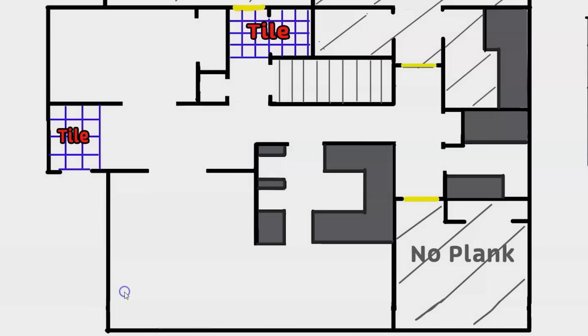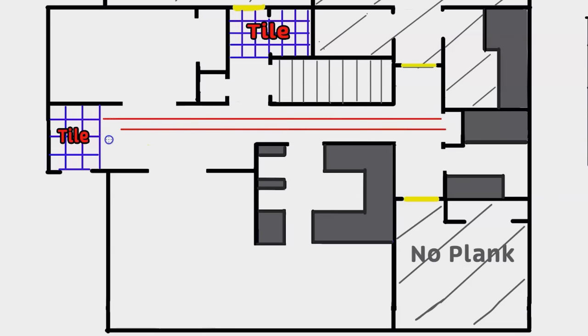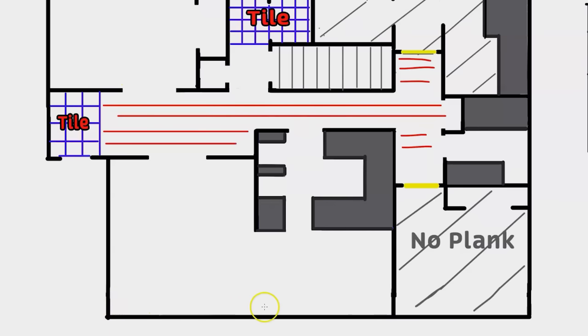Now I want to talk about how to figure out plank direction and where you want to start. This can be really easy to figure out. I like to have the plank run down the length of the hallway — it looks a lot better going down a long hallway parallel to the long walls rather than going the short way. The other thing I look for is long rooms with long walls; having the plank run parallel to those looks a lot nicer.